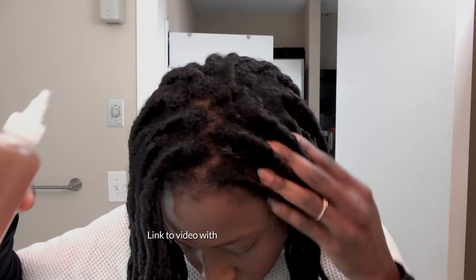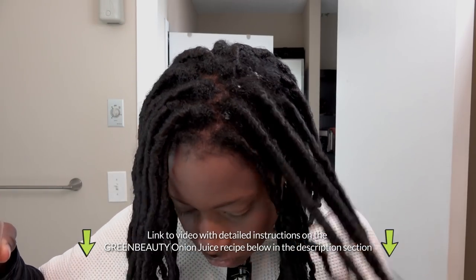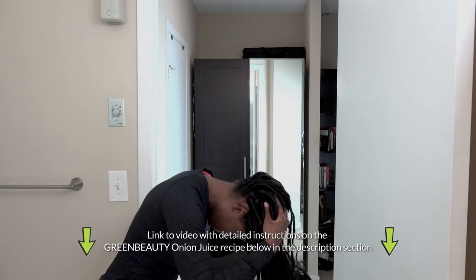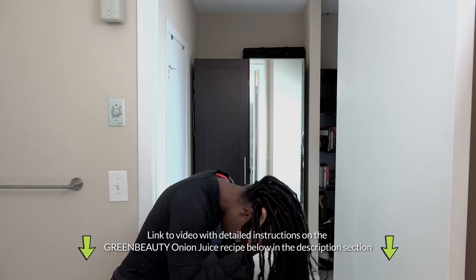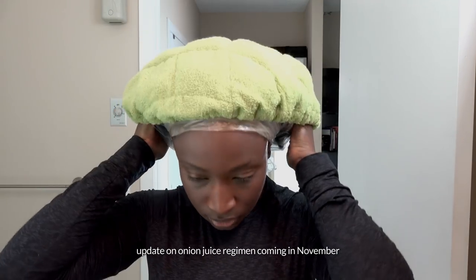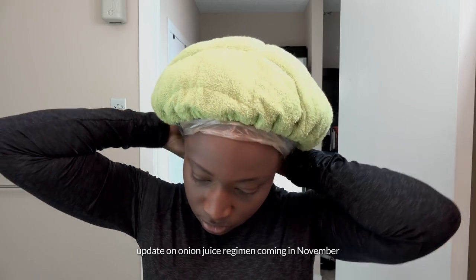Here's how I do it. First, I coat my scalp with my onion juice recipe, making sure to massage it in. I just recently added my onion juice mixture into my regimen, and so far it's given me great results — I can't wait to post an update. Then I pin up my hair and cover it with a shower cap or plastic bag, and wear some type of heating cap over it to give it some time to do its thing.